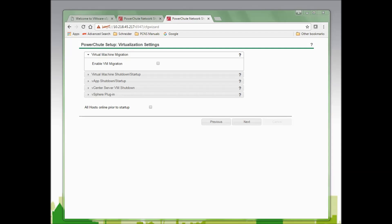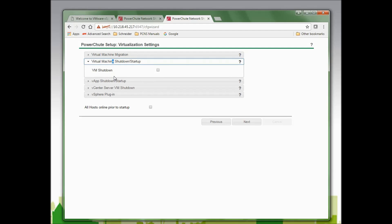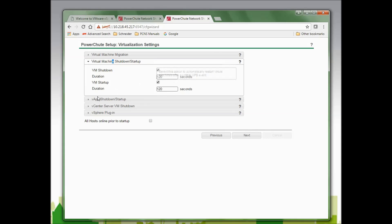The first setting is VM migration — PowerChute will migrate virtual machines to an available host if the host they are running on is going to be powered down. I will not be utilizing this, so I will not check it. The next option is Virtual Machine Shutdown/Startup. I do want my virtual machines to be shut down and started up by PowerChute, so I will select both. The next option is vApp Shutdown/Startup — I will not be using this, so I will not select it.